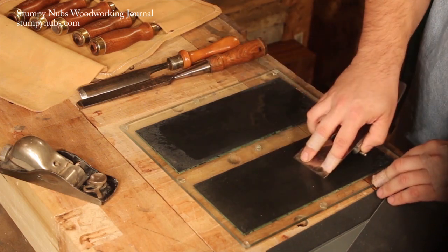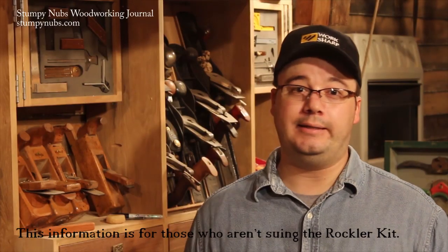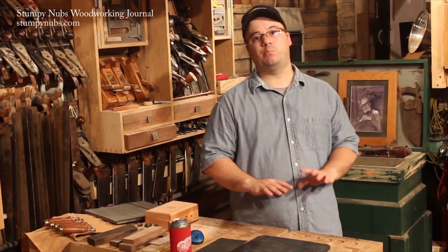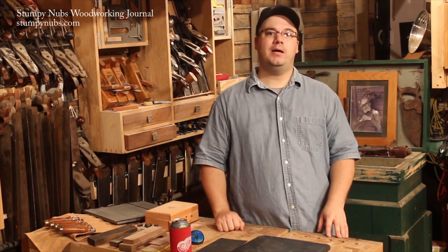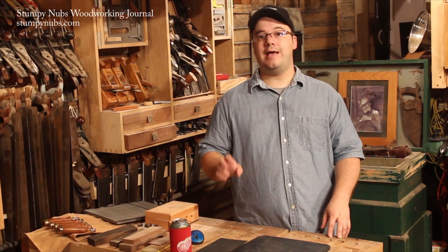That brings us to a sticky issue — how do you attach the paper to the flat surface? The easiest way is pressure-sensitive adhesive-backed sandpaper, either in pre-cut strips or on a roll from woodworking suppliers. It's a little more expensive, but by far the most convenient. Another option is spray adhesive, which allows you to use any kind of sandpaper, but it leaves a sticky film when you peel it off, which builds up into bumps underneath your paper — and that is intolerable. You'll have to use Goo Gone once in a while. Some smart woodworkers put a coat of paste wax on their plate — buff it up nice and it creates a long-lasting barrier between the plate and the adhesive.